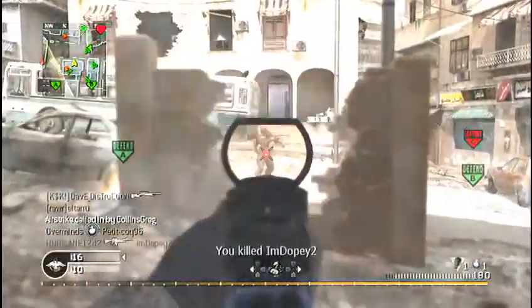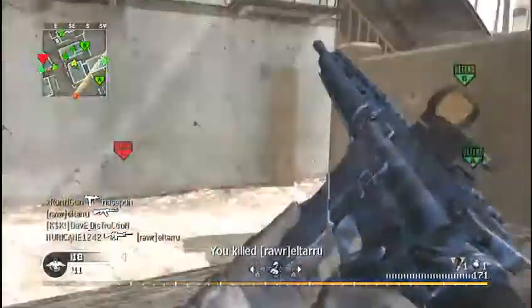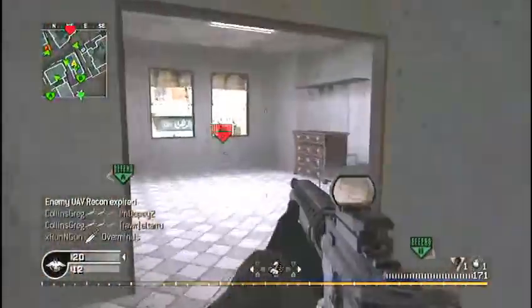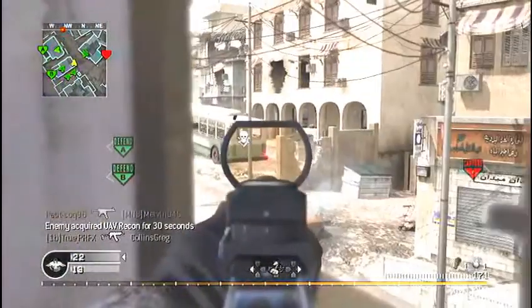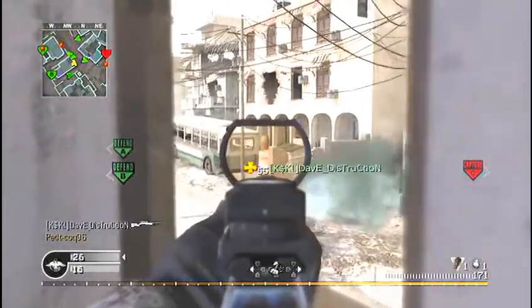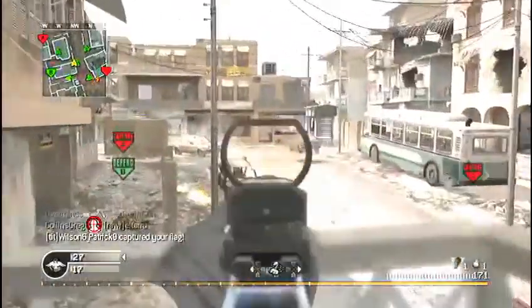I'm starting Black Ops 2 on Wednesday. You might ask why Wednesday — because I have a football game on Tuesday. Even though I've injured myself, I still have to go to support my team. So I'll pick it up Wednesday right after school, hopefully.